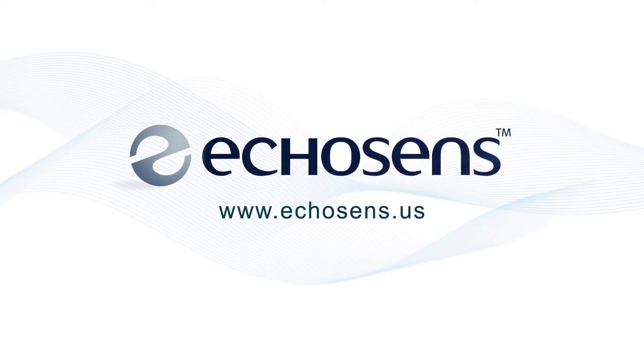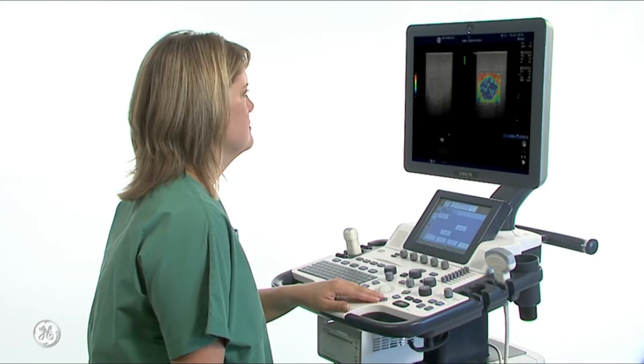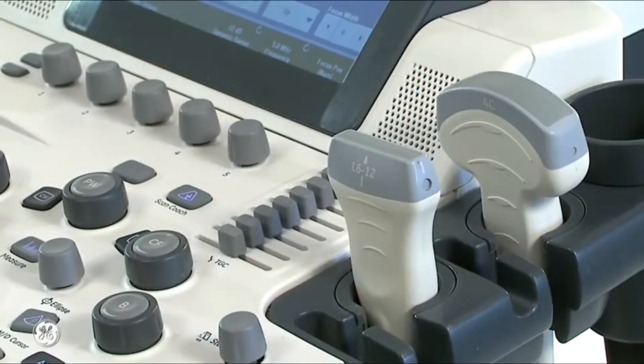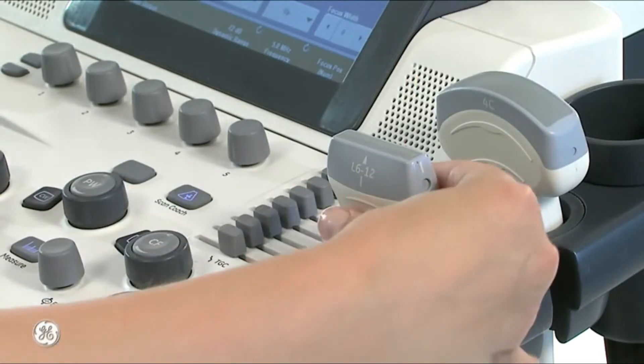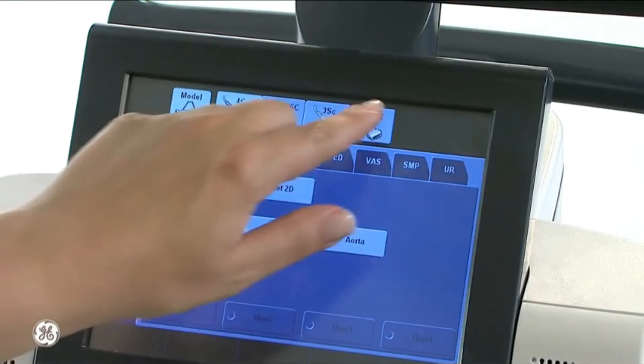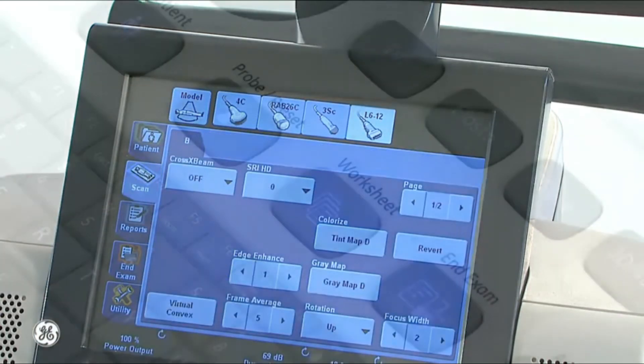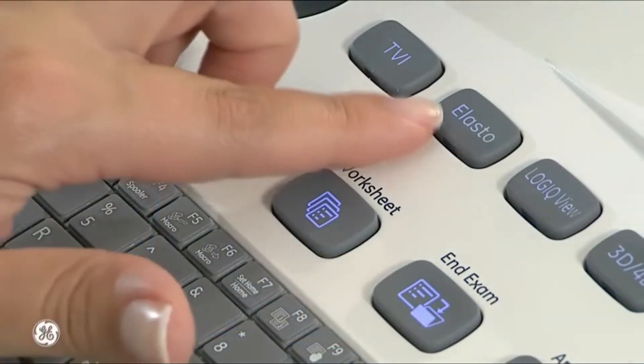Now that we know about Fibroscan devices, let's look into an ultrasound machine and how it diagnoses elastography. Measurements are acquired in specialized imaging modes that can detect tissue stiffness in response to an applied mechanical force, compression, or shear wave. Ultrasound-based methods are of particular interest due to their wide availability, including at the bedside, and relatively low cost.